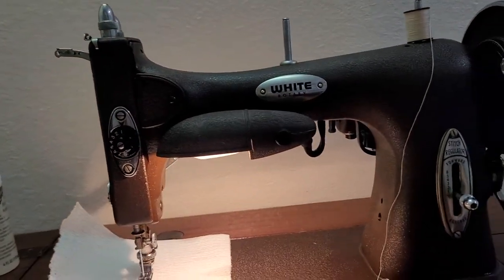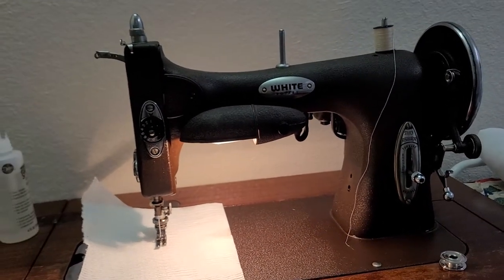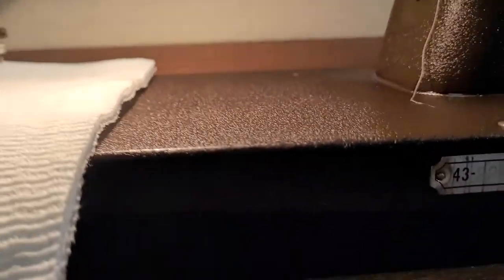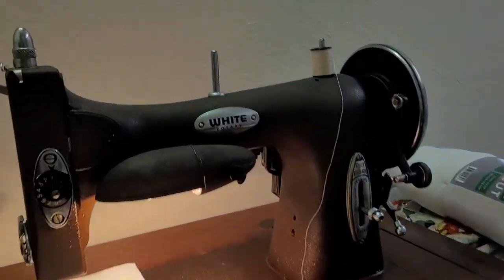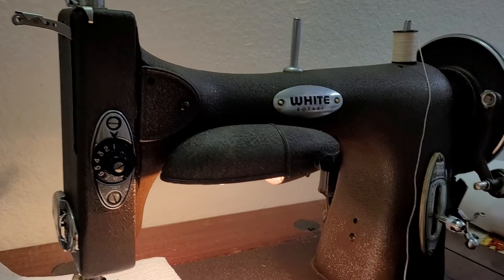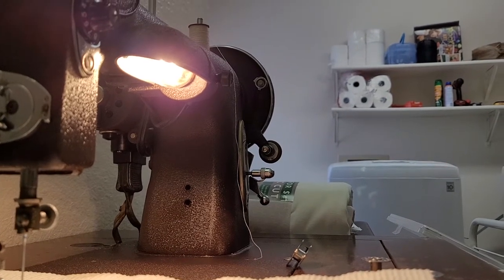Hi, I noticed there weren't a lot of videos on the White sewing machine, the 1927 model, right here. There weren't a lot of videos on how to wind the bobbin, so I decided why not. We're going to prop this up right here. We're going to show today how to do that.